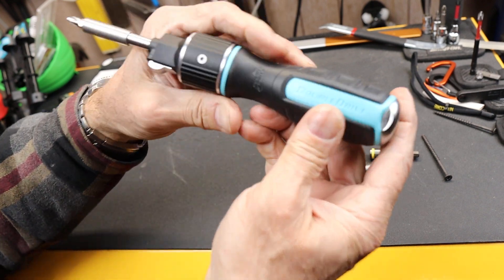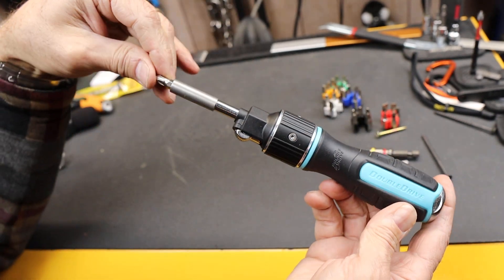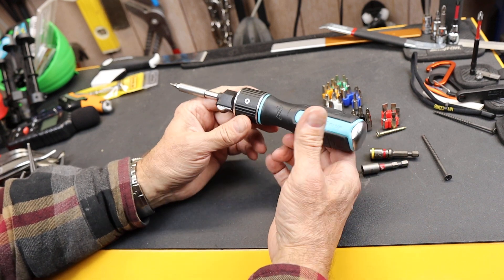Now these Double Drive — that's actually the company, I guess — it's a Chinese tool. Inexpensive. Sells for between $16 and $19 on Amazon. There's a link below if you want to look at it.